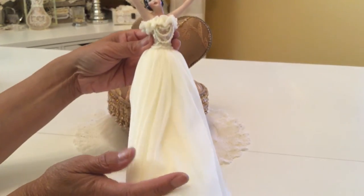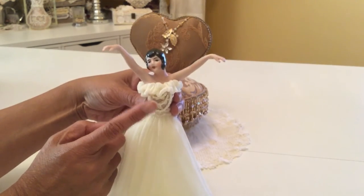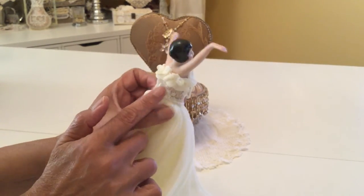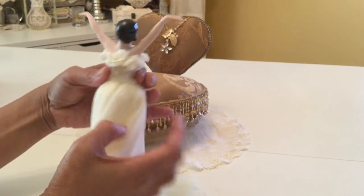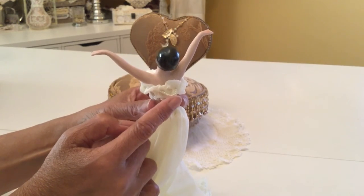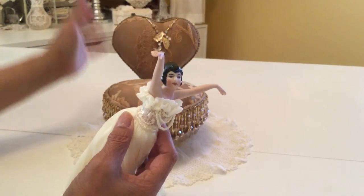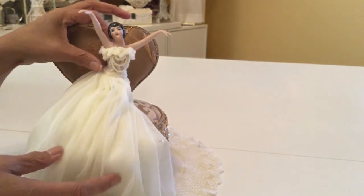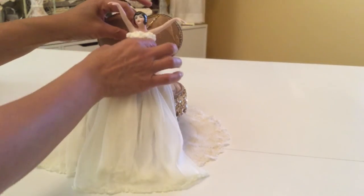Her skirt looks like it might be white, but it's actually a very light yellow color. The ruffle around the top of her dress is the same fabric as the skirt part. I just added some lace around the bodice of her dress, and she's got a little bit of beading dangling from the front. On the back, I also added a little bit of beading that forms a little loop, and that little loop fits right on top of that leaf on the chair. So I can actually hook her right on the chair and she will sit there, and I don't have to worry about her falling off.